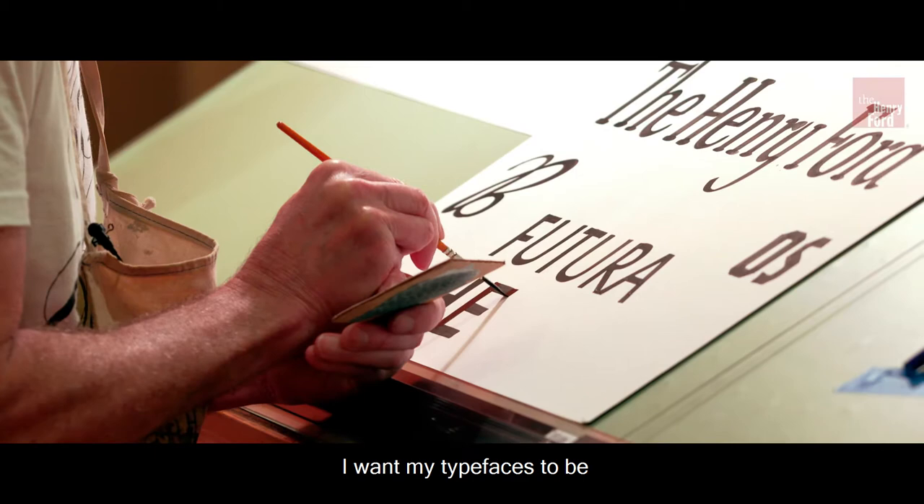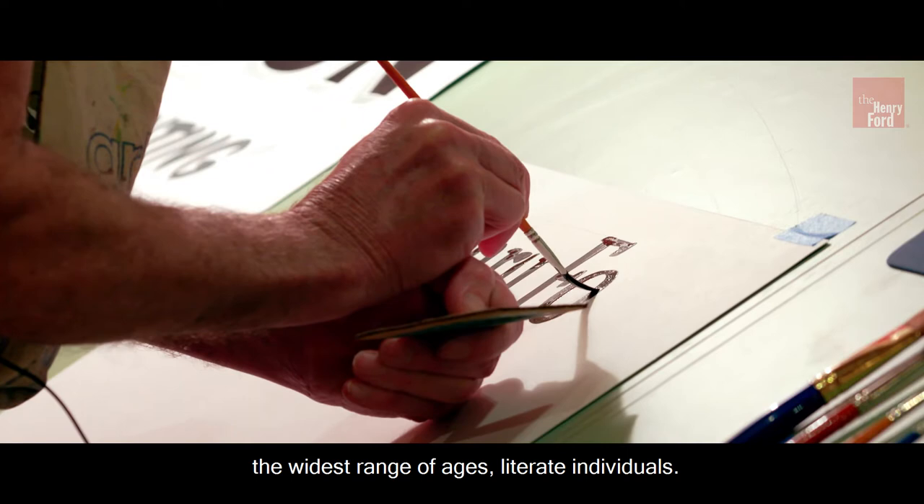I want my typefaces to be highly legible and to be appreciated by the widest range of ages and literate individuals.